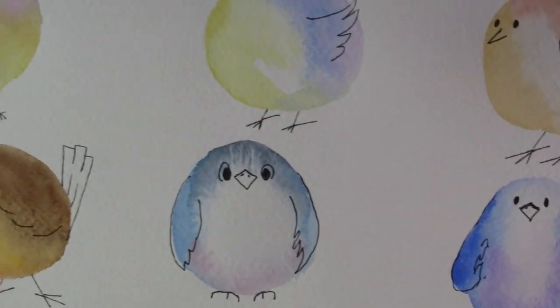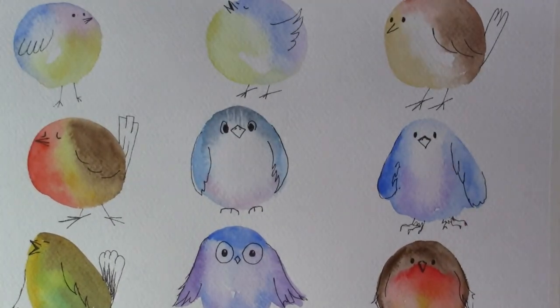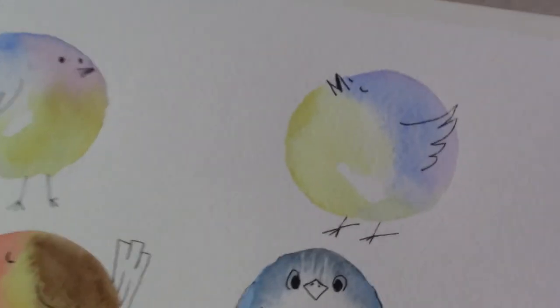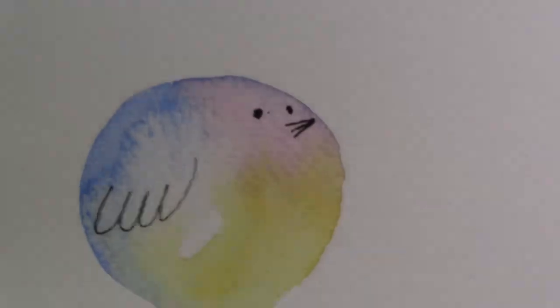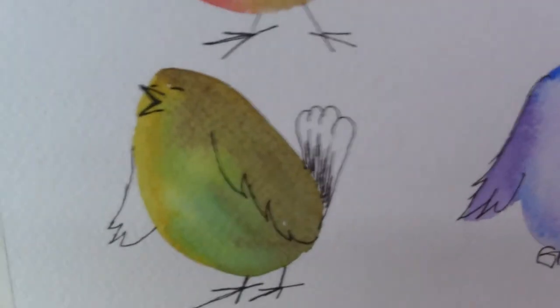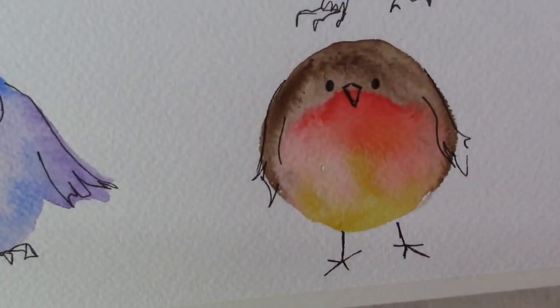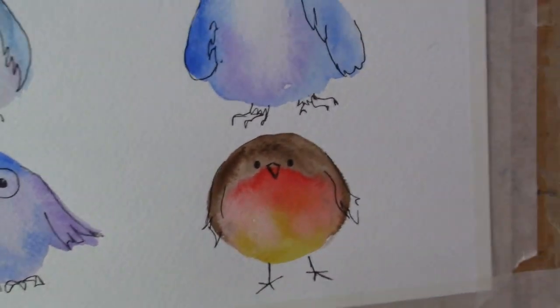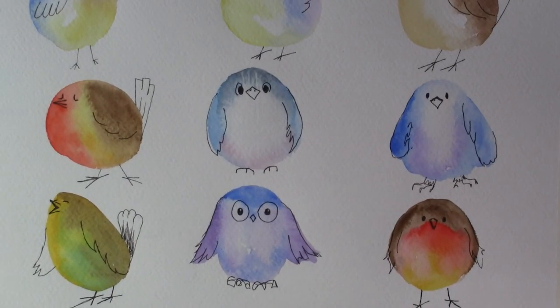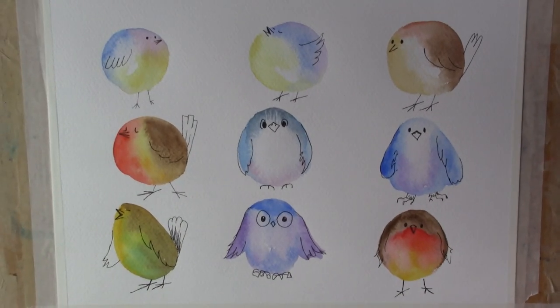There we go — just a quick close-up look at these little chaps. I just think they're so good. Have a go if you fancy it — it's not hard work, and who's going to see it if you're doing it for yourself? Just have a half hour — great fun. Thanks a lot, bye!